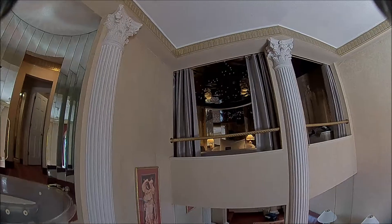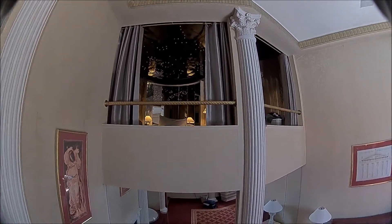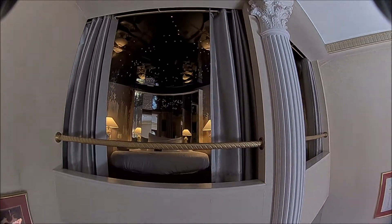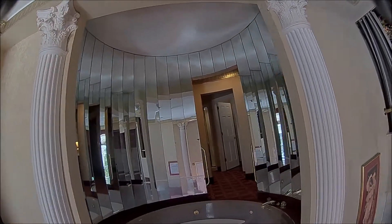Alright guys, here we go. This isn't going to be a really fast fly — this is going to be a two-part video. If you want to see a fast fly, stay tuned for the second part. This is going to be kind of a chill fly to show you the room and also to show you the quality of the camera.